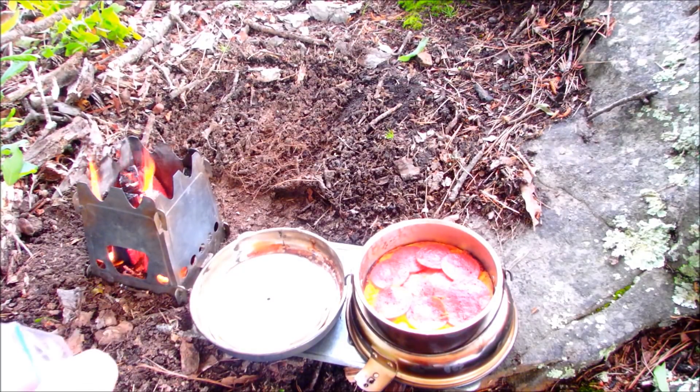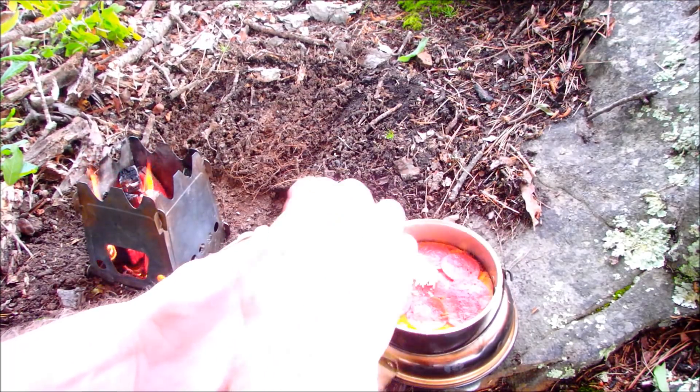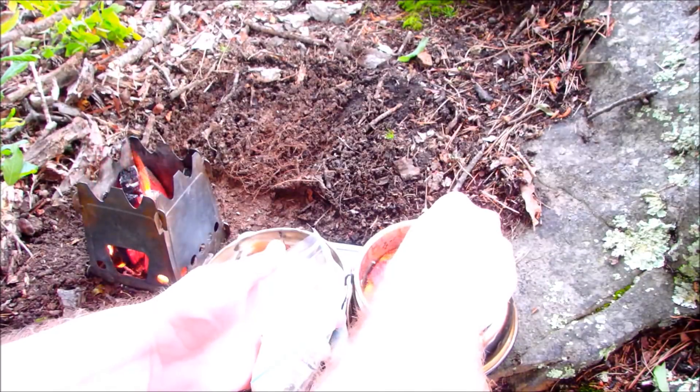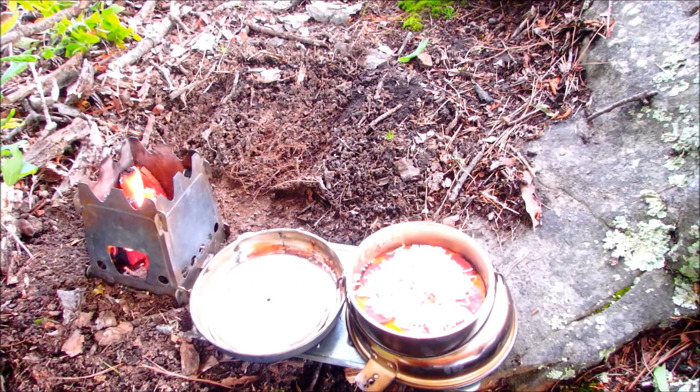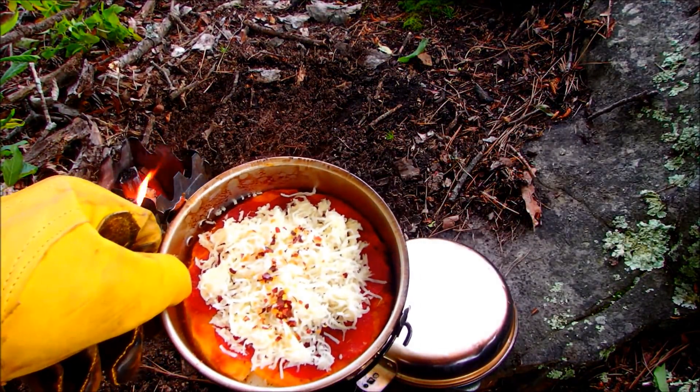Now we need to put the cheese on. I've got some cheese on there and some crushed red pepper, because I like my pizza hot. Let you get a look at that.